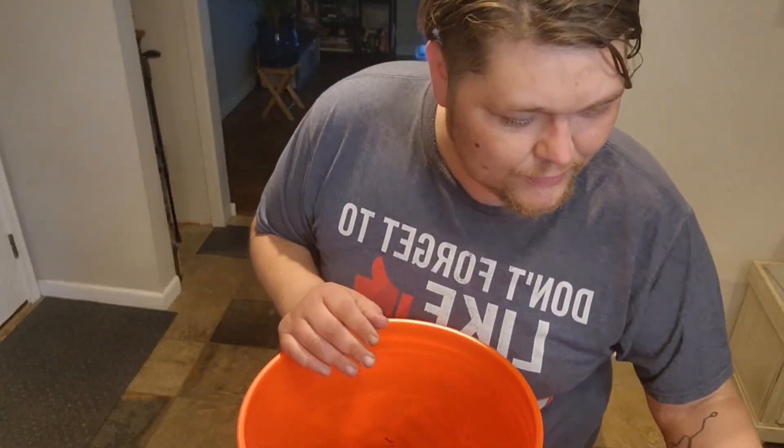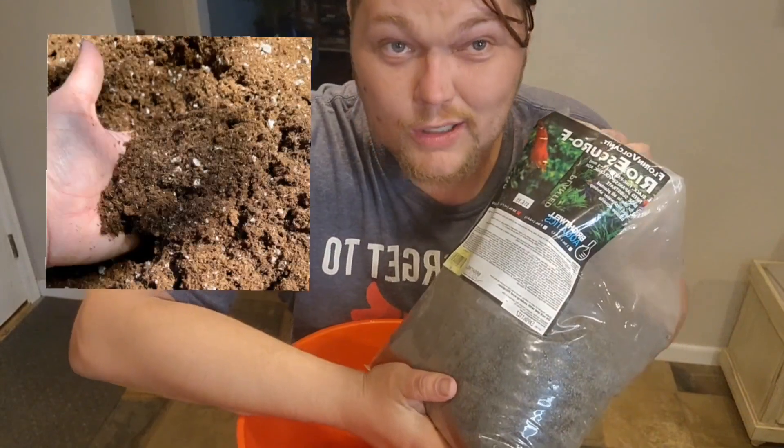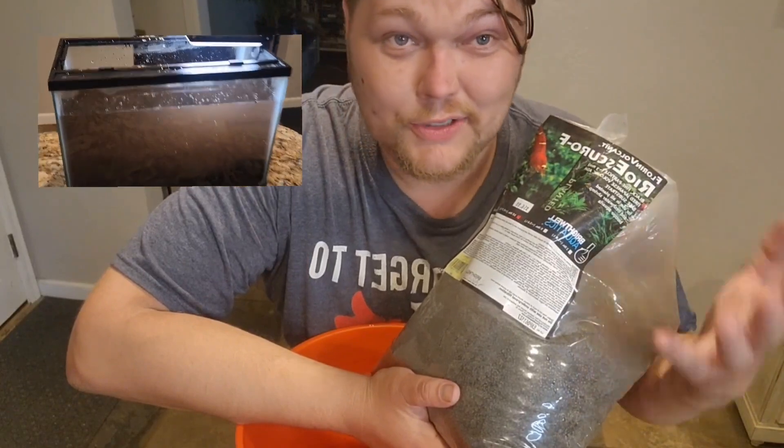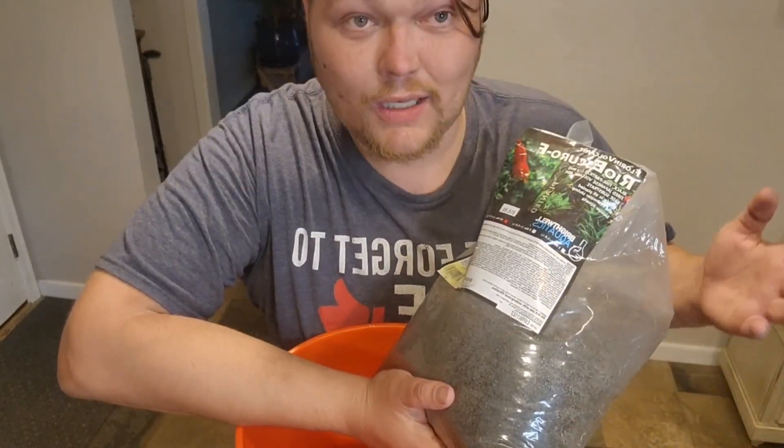Now there are lots of different aquascaping soils on the market. Whether you're using dirt from the garden — and I hate to tell you, it's going to be silty and dirty no matter how much you rinse it — or you can buy these aqua soils.